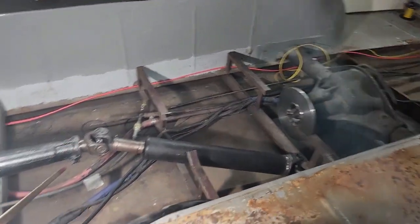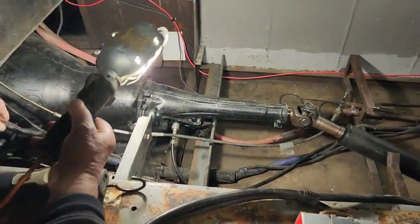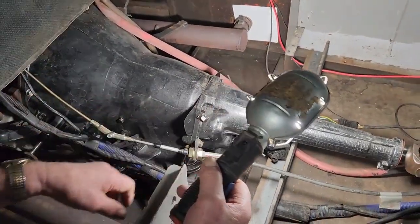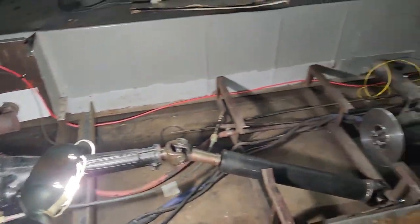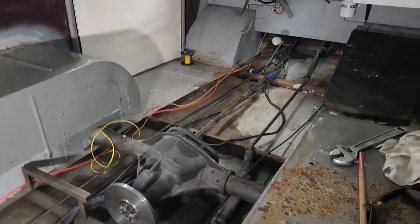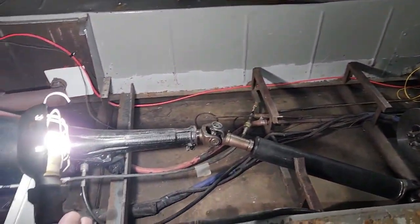I'm going to hook this up again — this is the throttle cable. I made a bracket to run the throttle on a cable. I got to hook that up, and then the brake mechanism has to be put on and the shifter, and then this one is done.